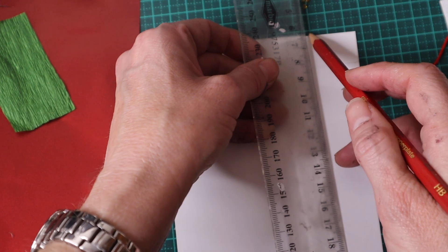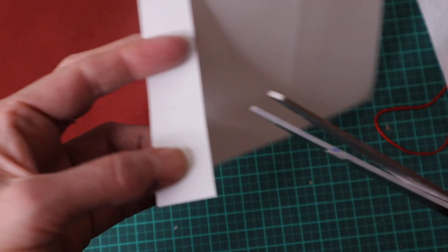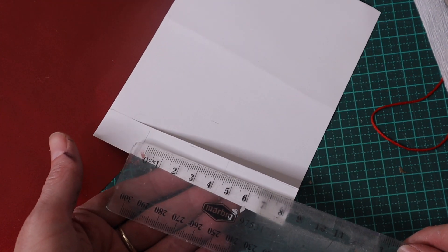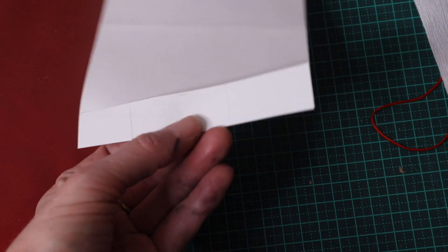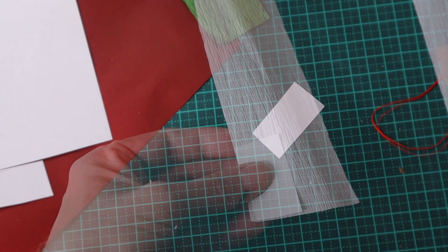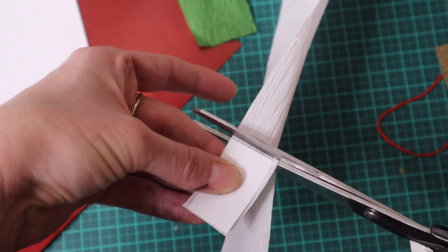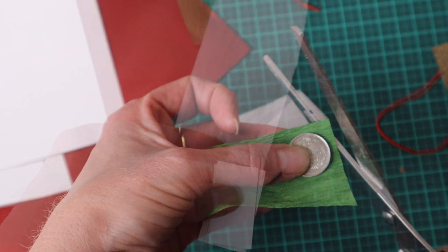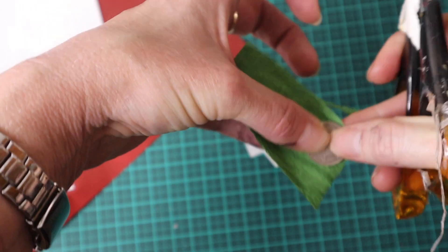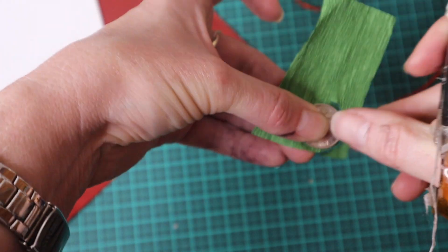I start by cutting out a rectangle from white paper. I then use this as a template and cut out a second rectangle, but this time from Italian crepe paper. Then with the help of a coin, I cut out a circle from Italian crepe paper.